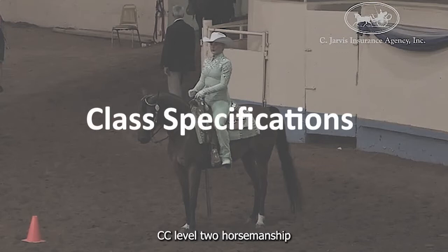This was pattern CC Level 2 Horsemanship found in the Arabian Equitation Manual. Horsemanship requires that a rider control the animal's direction, gait,